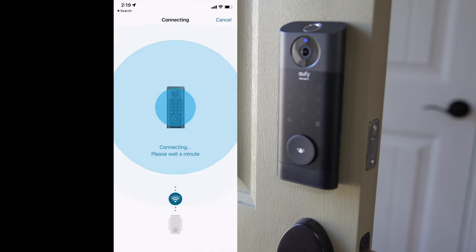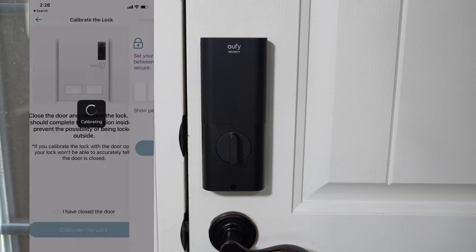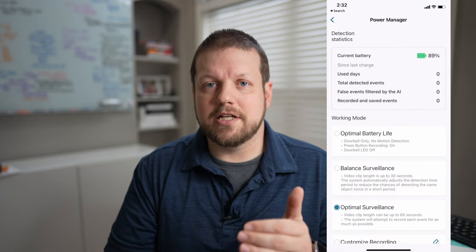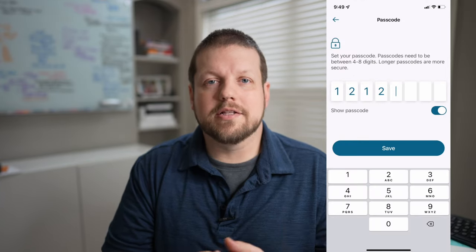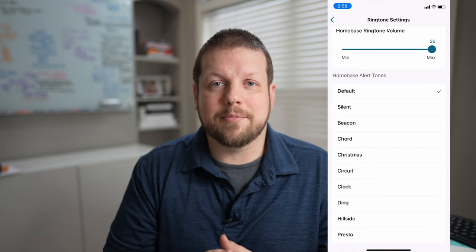Connecting to the Wi-Fi network — calibration complete. Once that's set up, you can go through and customize it to your needs: change settings for video recording, set up access codes, register different fingerprints, and even change the chime sound through the app.